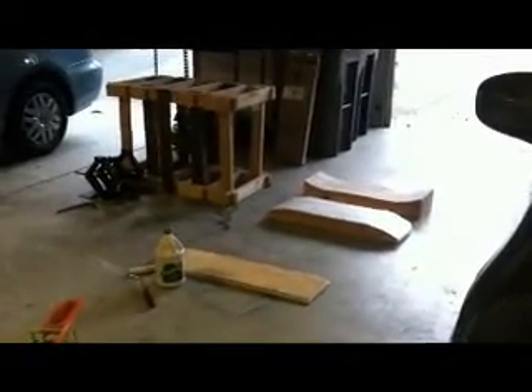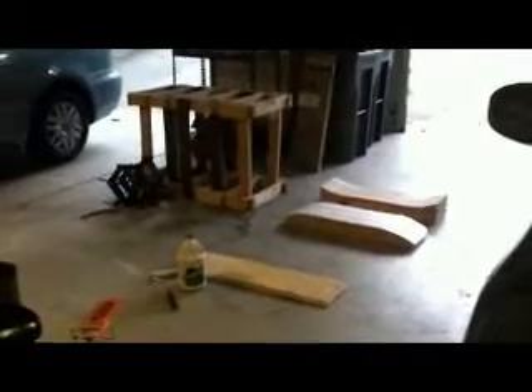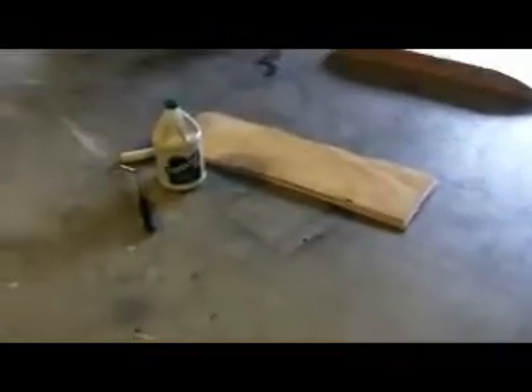Hey, what's up guys! I got my whole setup here ready to show you guys how to make a skateboard. I got the mold on the right, the compressor in the back, and the soon-to-be skateboard in the bottom. If you guys want to learn how to make the compressor or the mold, I have a few other videos you guys can check out. But this is the whole process coming together to give you guys a skateboard.